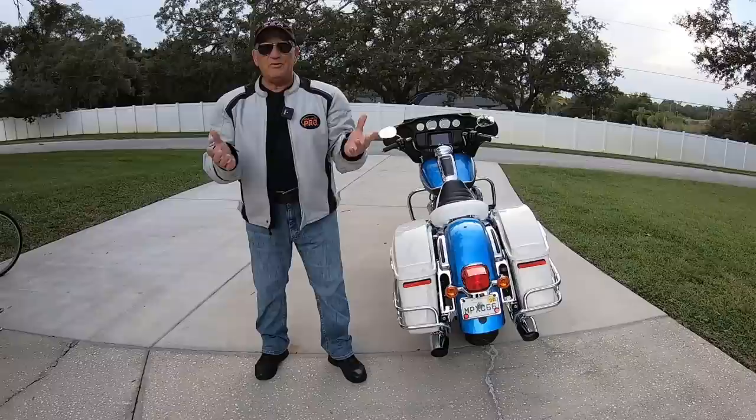Hey, Motor Man here. And boy, this week, can I speak frankly? I got to. You got to get this through your thick skull.